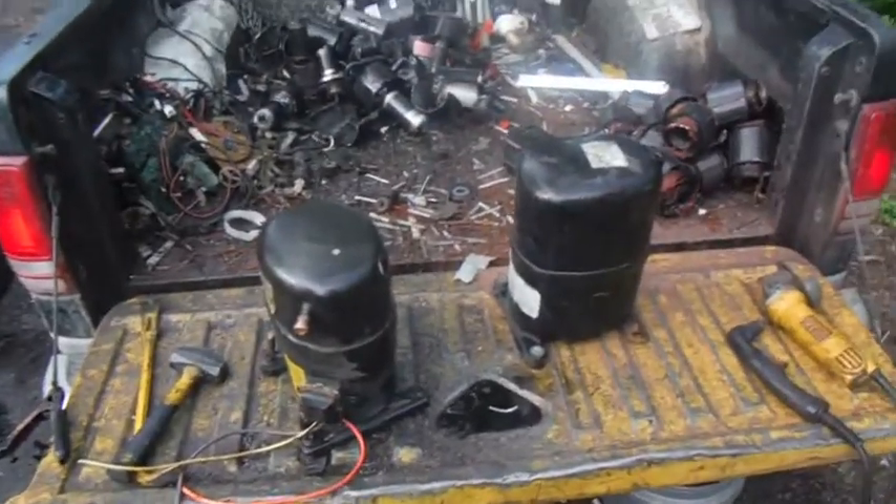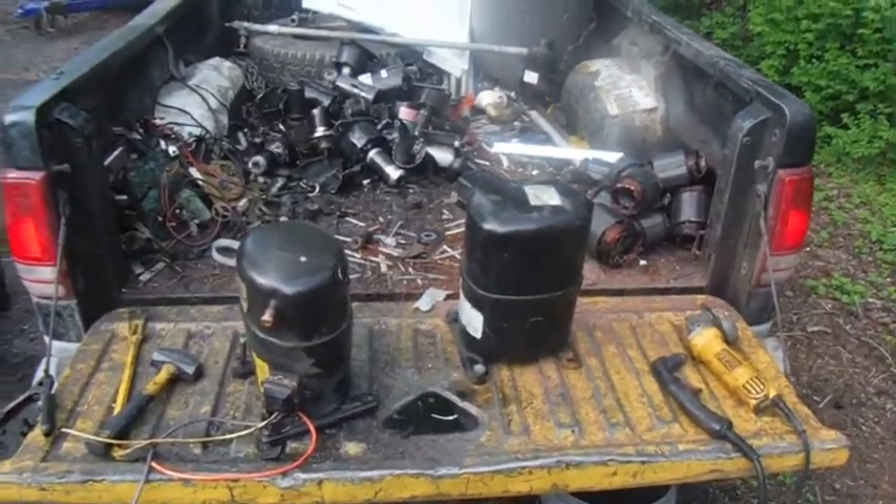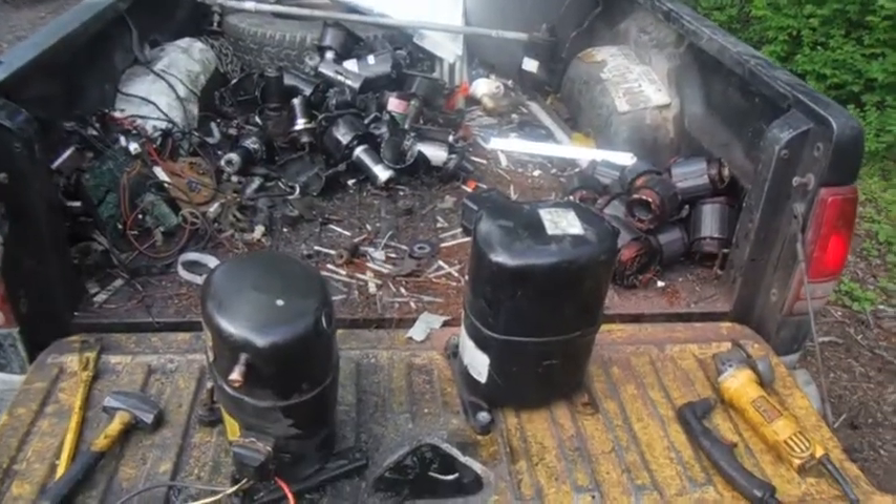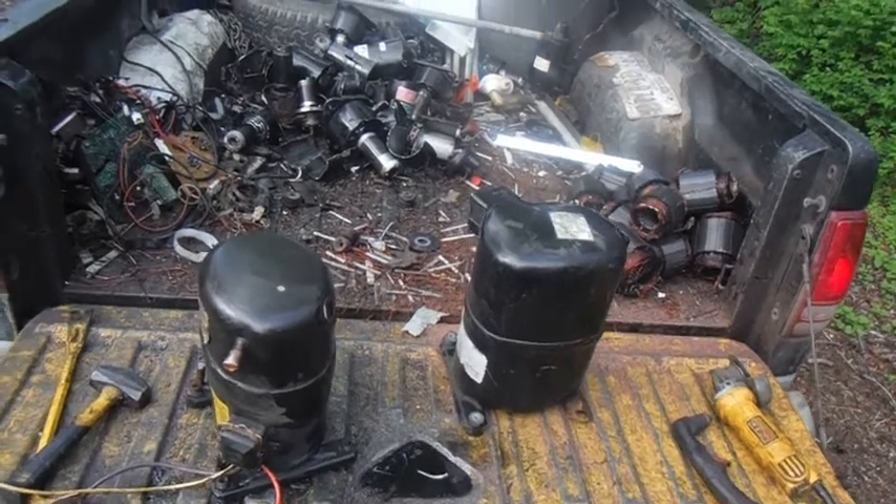Alright YouTube, this is Lurch from the Scrapman Industries. I said before that I'm going to do a video comparing the Hypertherm Powermax 30 to a grinder.